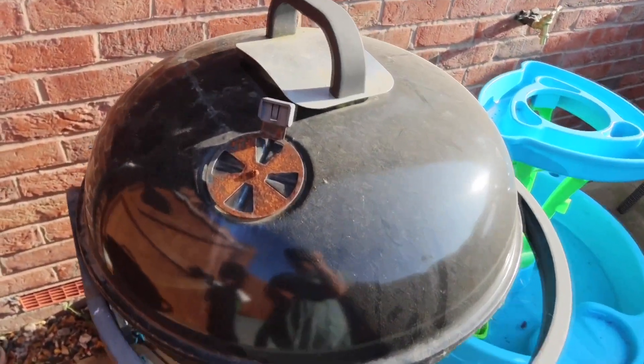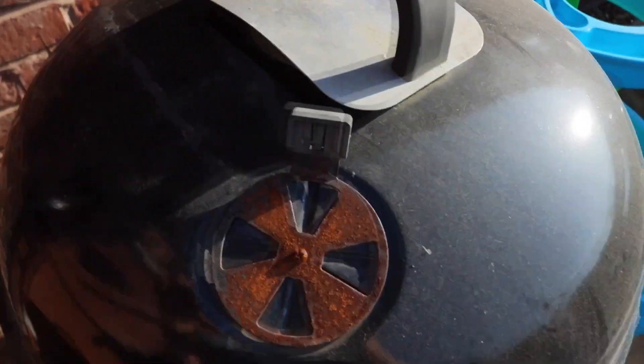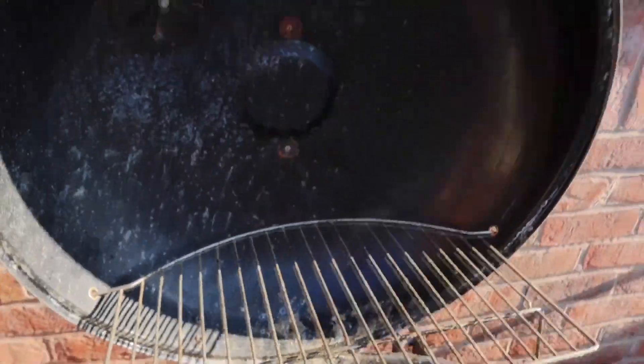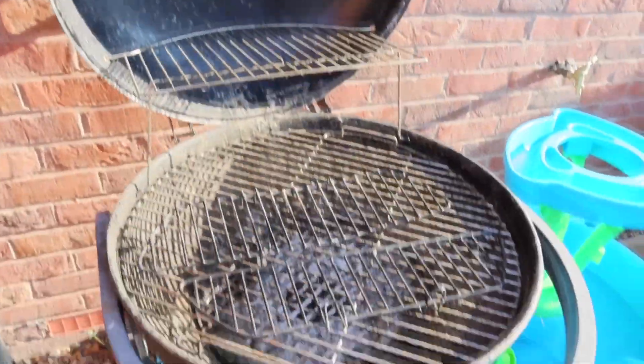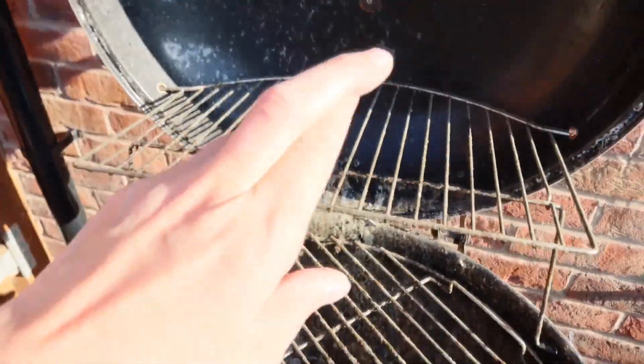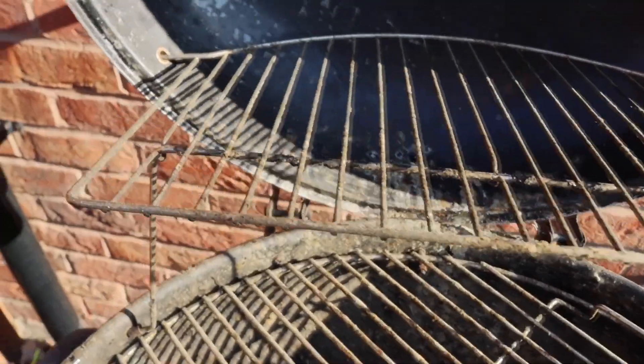In today's video I'll show you how to clean a disgusting barbecue. As you can see, it hasn't been cleaned for a while — it's extra extra dirty. So we'll do a step-by-step on how to clean it, and then it will look like brand new. Fingers crossed.